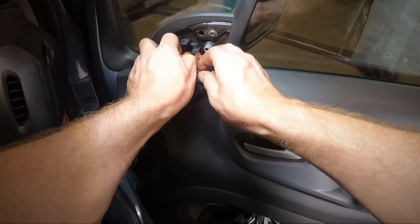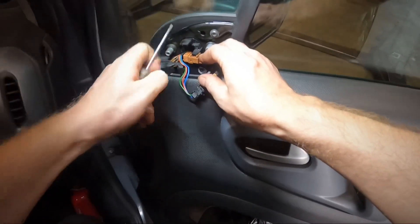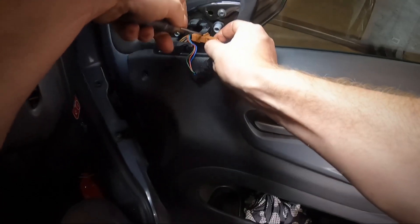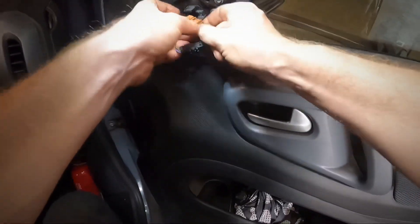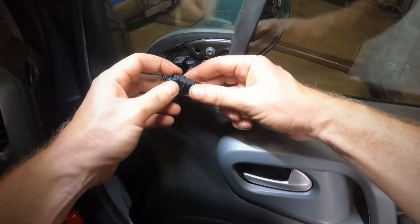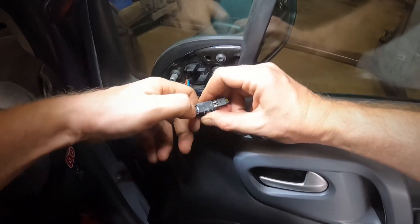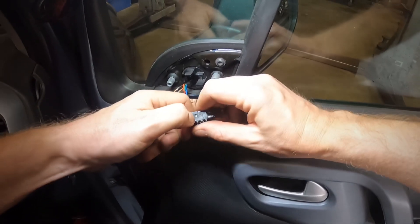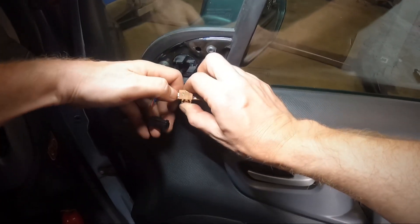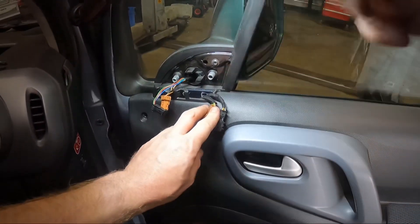Pull that one. Take a small screwdriver — it doesn't always go well, look at this. You gotta push here and disconnect the other one. Disconnect it. Now we can take out the last screw.